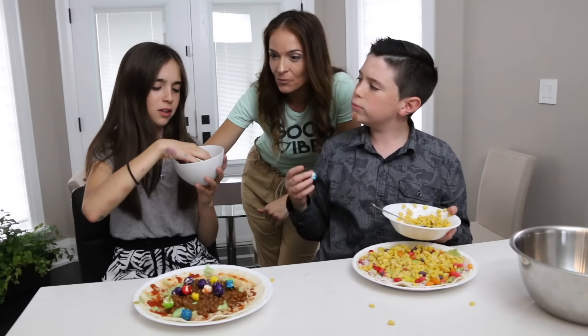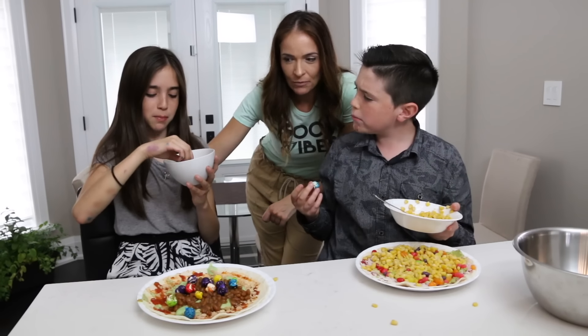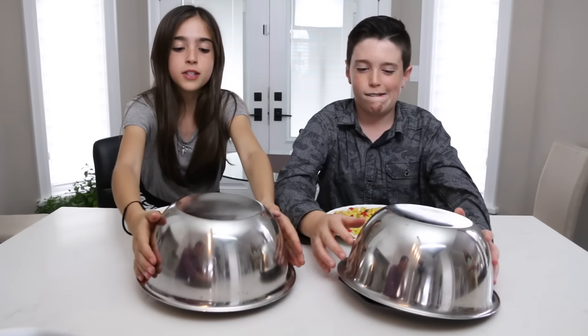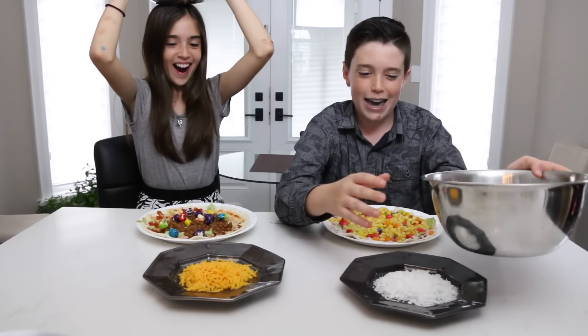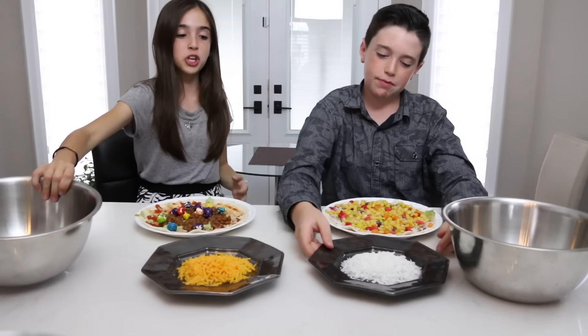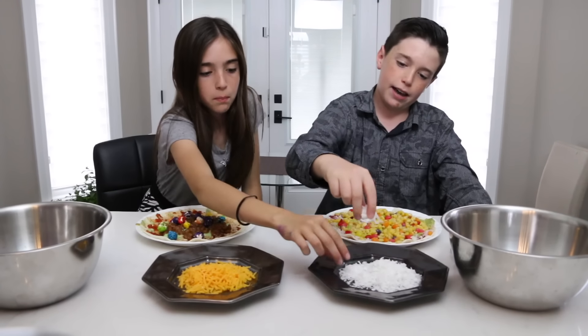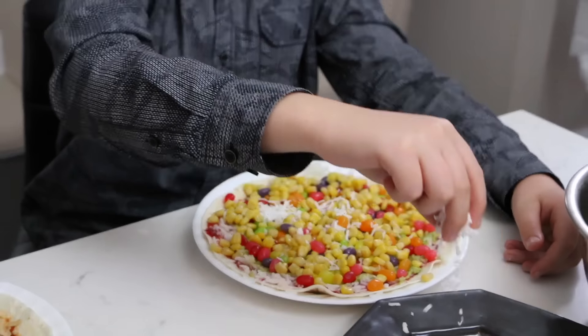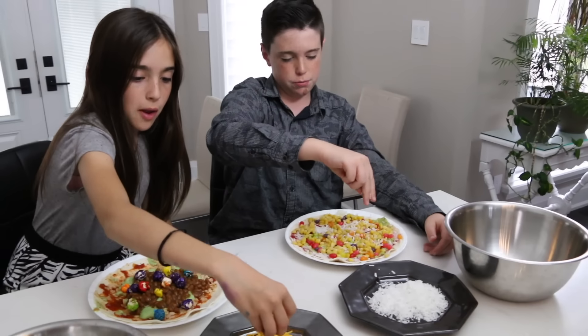The popcorn's tasty — I don't know about that popcorn though. Rock paper scissors, shoot! Real cheese and coconut shavings — they look exactly the same! Does that look like cheese? It looks exactly the same. Just sprinkles should be good!